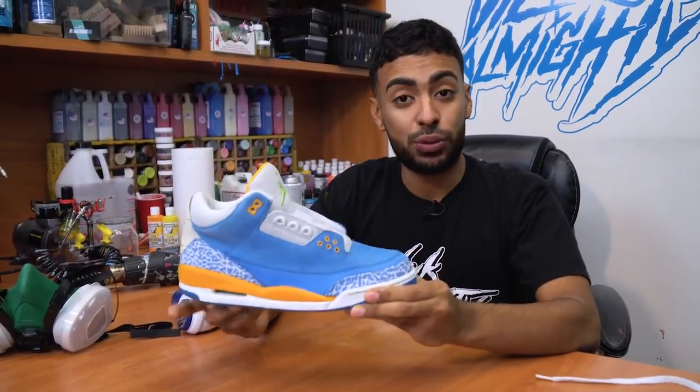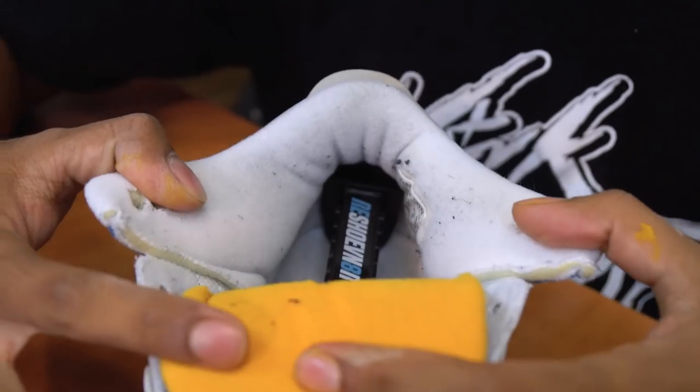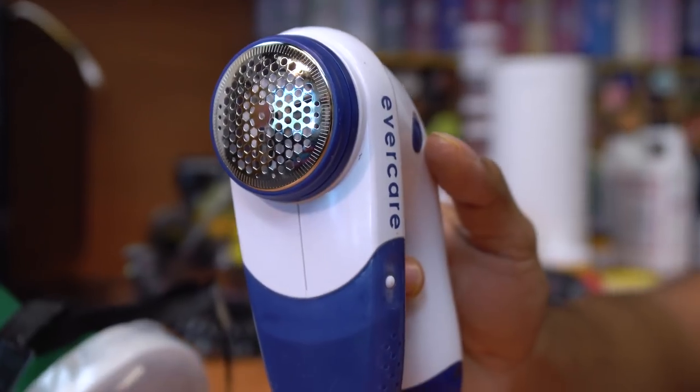Midsole repaint is fully done — this restoration is pretty much there. The next thing we've got to do is remove all this sock lint from the sock liner using this lint shaver.